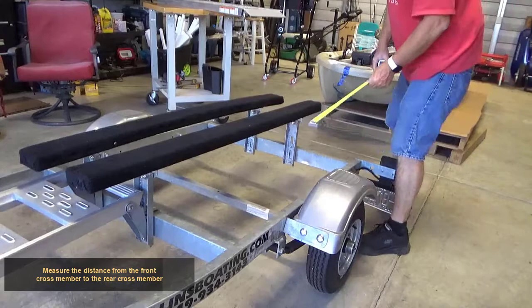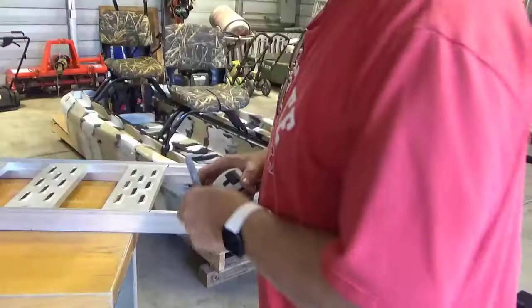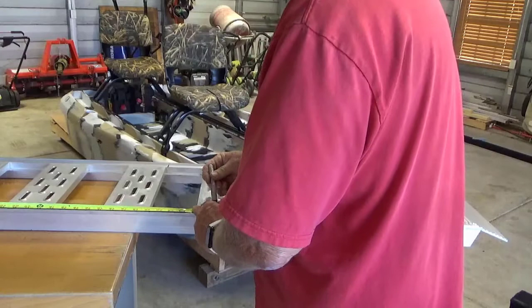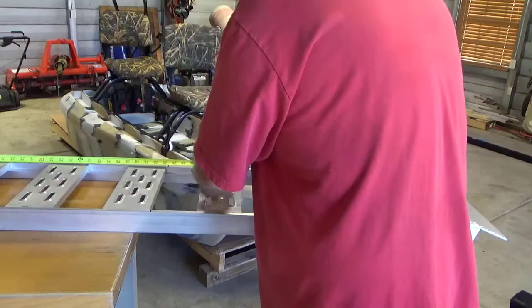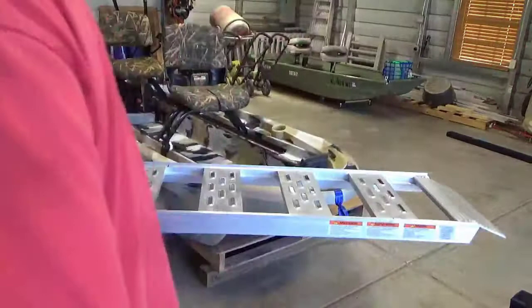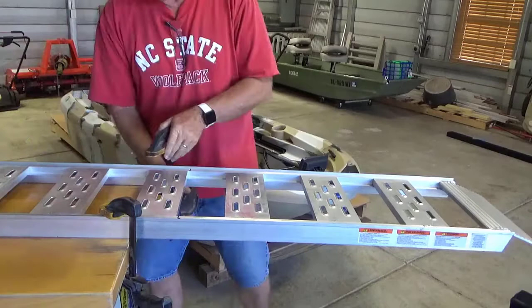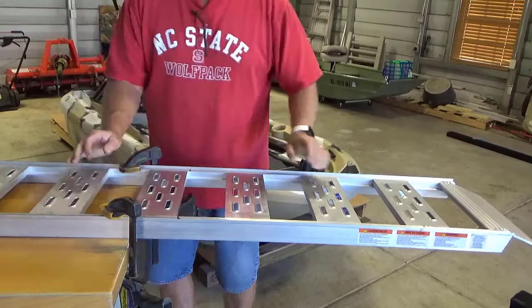Measure the distance from the front crossmember to the rear crossmember. Mark the ramp. Clamp the ramp to the work table.